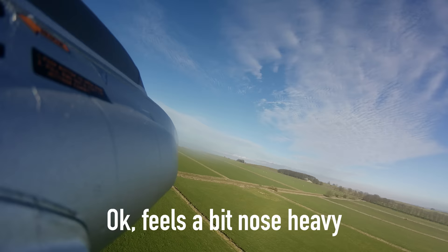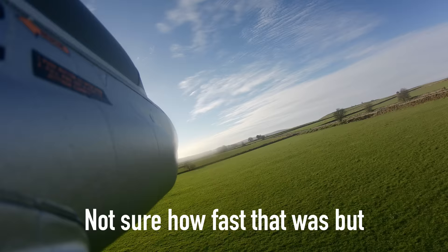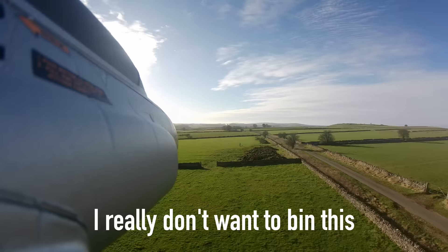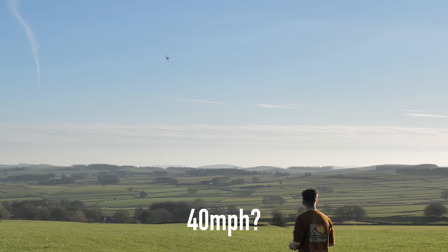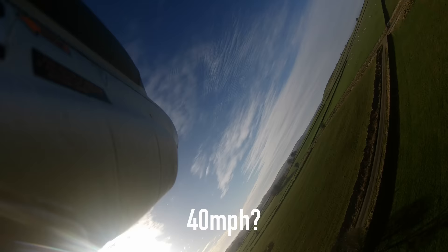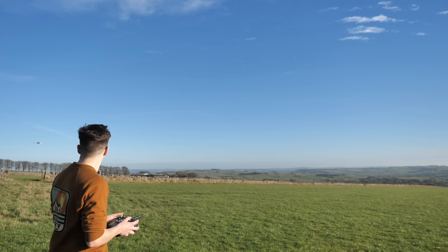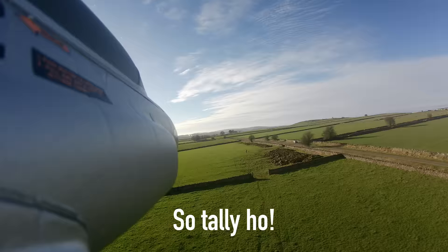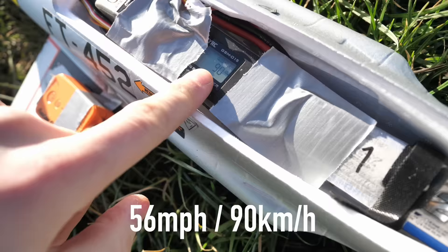Okay, feels a bit nose heavy, but it's up in the air. Let's go for a low pass, full throttle, and see what it can do. I really don't want to bin this, because I've only got one jet and it could all go wrong at a moment's notice. I've been thinking that's probably about 40 miles an hour, so we've got a bit of a way to go. I'll probably land it before I do something silly. It didn't feel particularly fast, but let's see how fast it actually was with the GPS. 90 kilometers an hour, so that's about 50 miles an hour. Got a bit of a way to go — so that's the benchmark, now back to the workshop to do some upgrades.